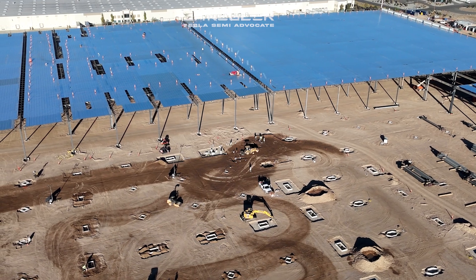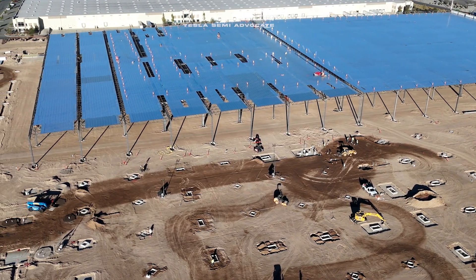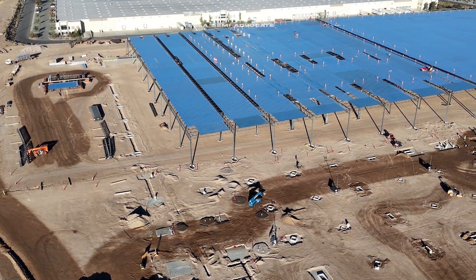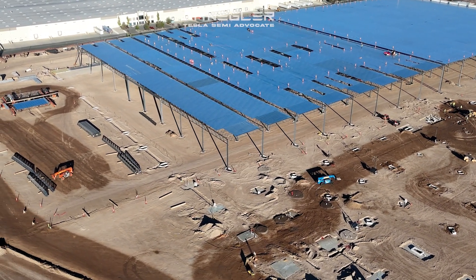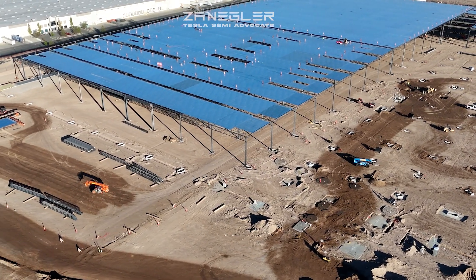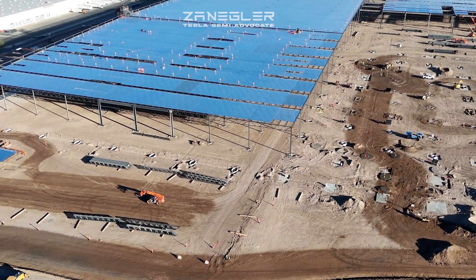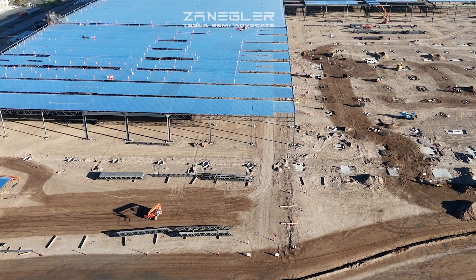The first sixth is completely covered with roof panels. The second sixth has a whole row of columns missing, but I'm sure they have a good reason for that, and there are some holes to be filled in the roof. They're already starting on that third sixth, and they're putting walls up on the first segment of six.